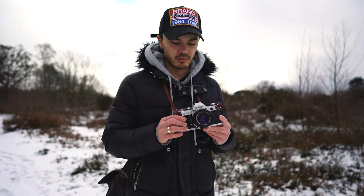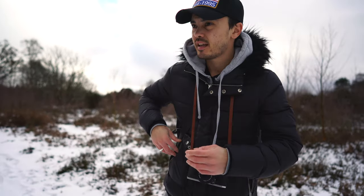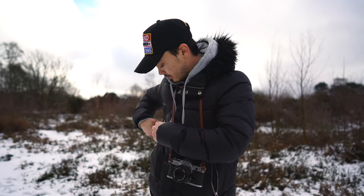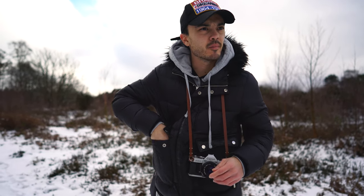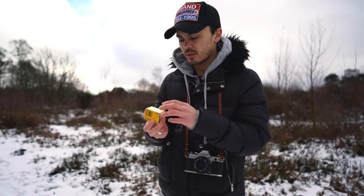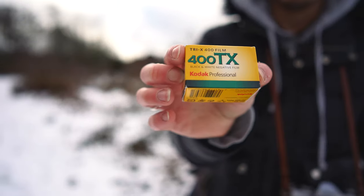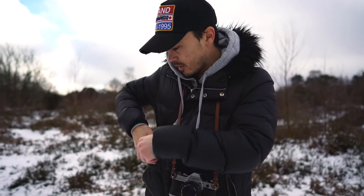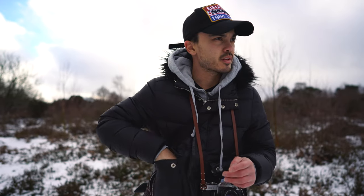I've got this little guy with me today — Canon AE-1 with a 50mm 1.8, and we are shooting. Because it's snow, it's quite hard to choose the film, so I've gone with Tri-X, some Kodak 400 black and white. I've always wanted to shoot black and white in the snow — I think it's quite cool, it'll give quite a bit of contrast.